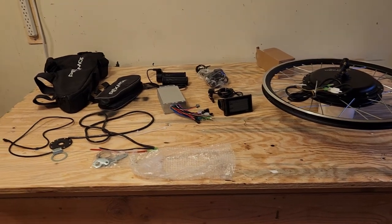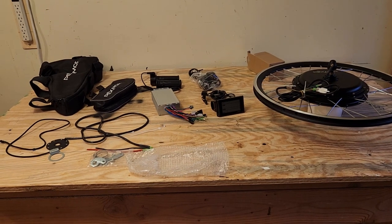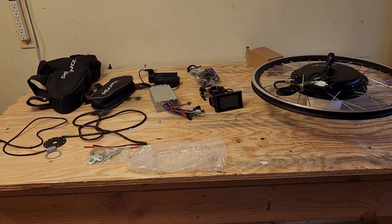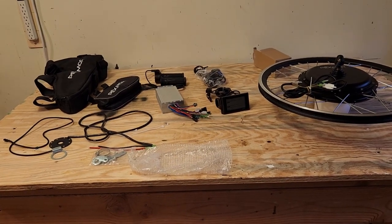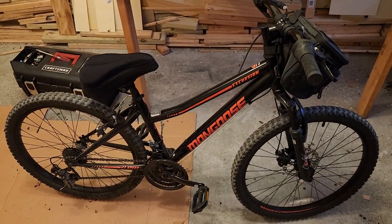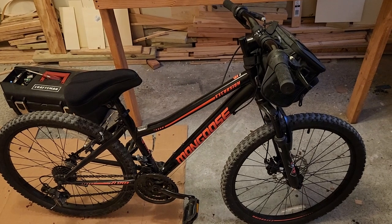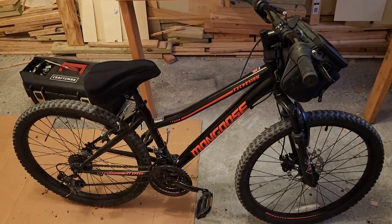Hello everyone and welcome to the tutorial for installing an e-bike front hub motor kit at home. The kit I'm going to be installing today is a Pexmore kit from Amazon — the link is in the description below. I'm installing it on my wife's Mongoose mountain bike. She's getting the pedal assist system to extend her range so she can keep up with me better, pedal for more miles, and generally have an easier time going up and down hills.